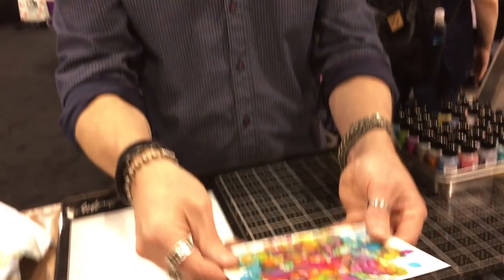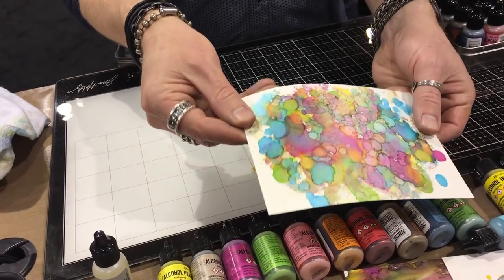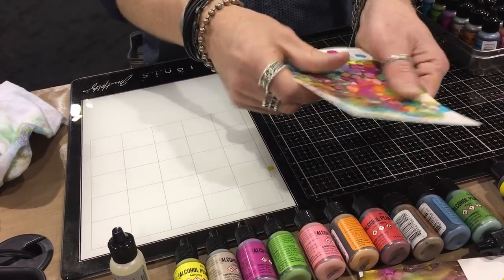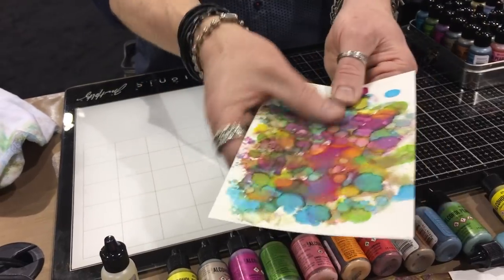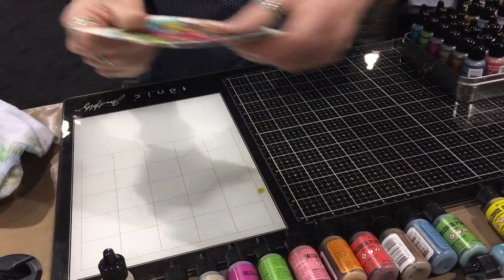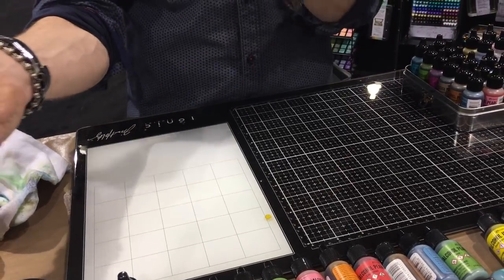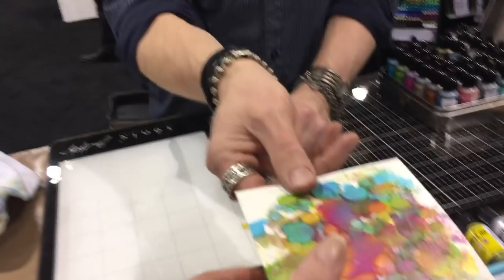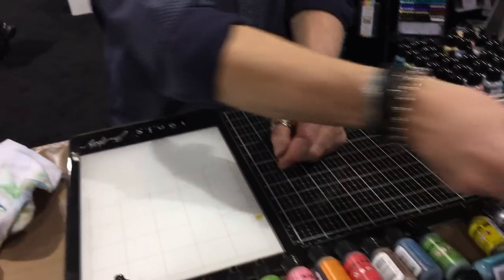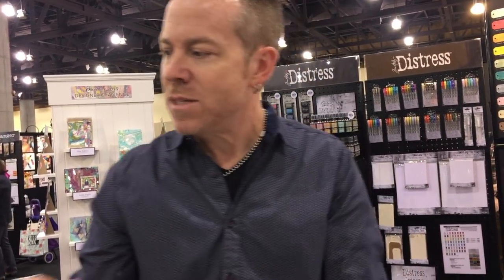If you add these pearls onto a background and use all the colors together you get a beautiful shimmery background — and it's still totally smooth. You would think that by adding all these layers you'd start getting a build-up of pigment, but it's not — it's smooth. It just has a cool kind of finish to it, and these pearls can go on a lot of different substrates.